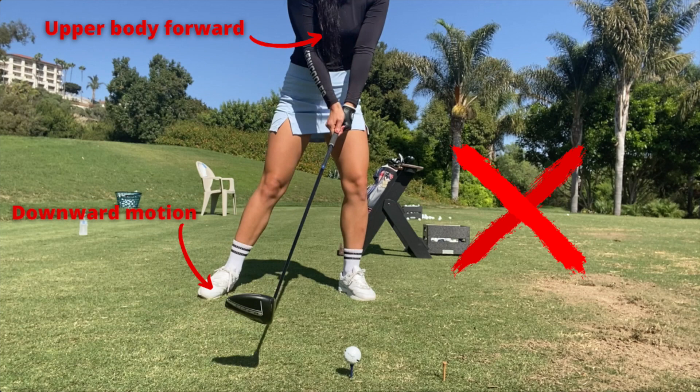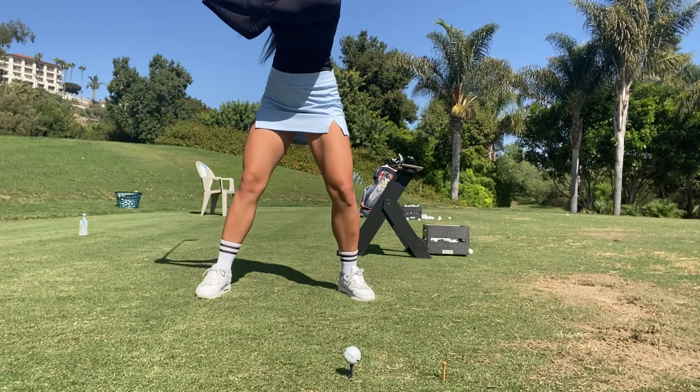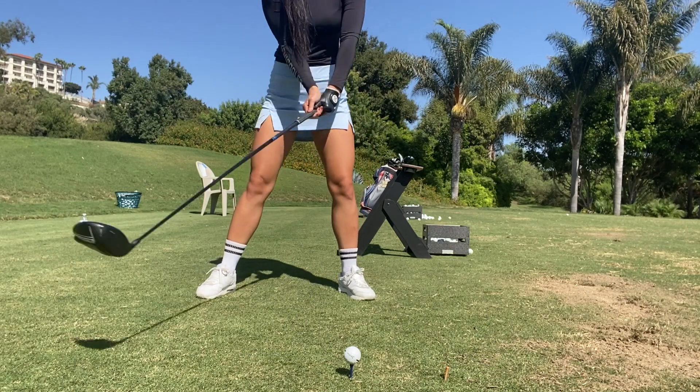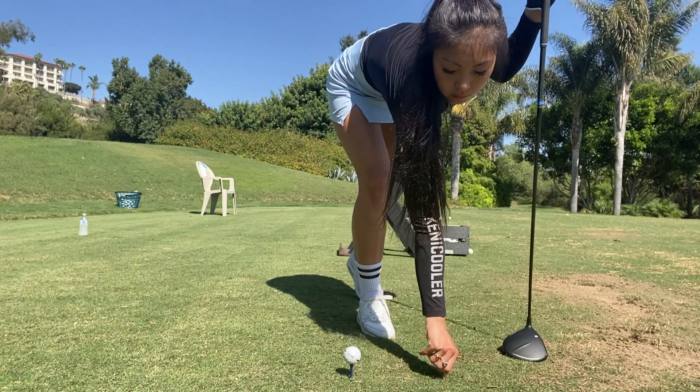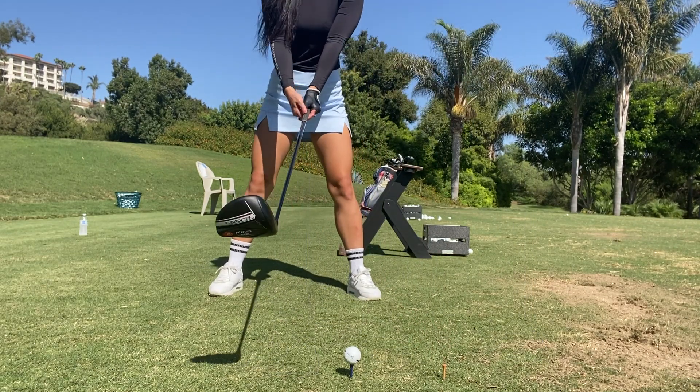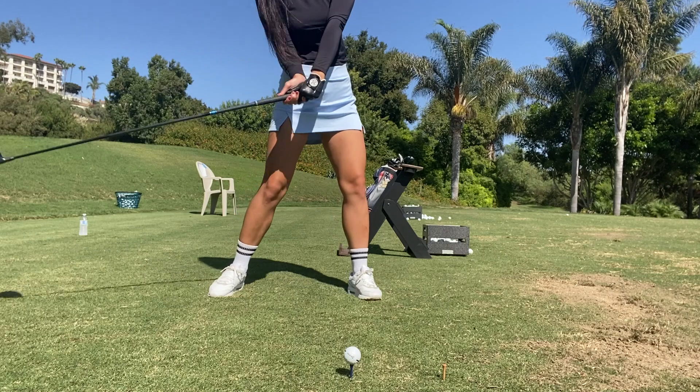A common miss with this kind of swing will be a pop where the ball goes really high in the air but goes nowhere. So if you see sky marks on your driver, that probably means your swing is becoming too steep. Instead, you'll want to focus on missing that tee through impact — you'll feel your upper body staying back and more of an upward motion.